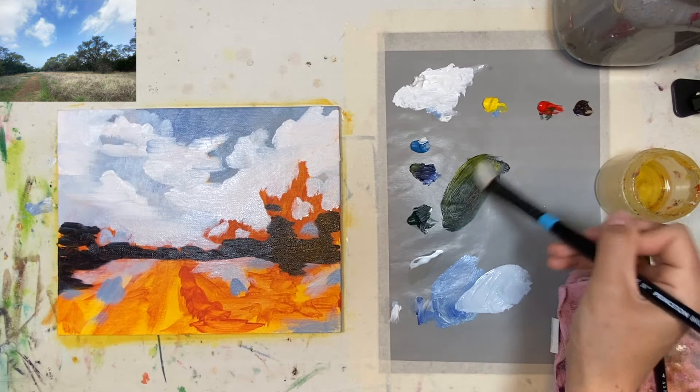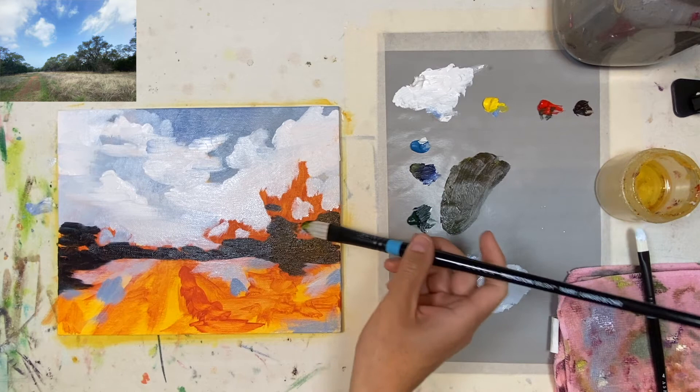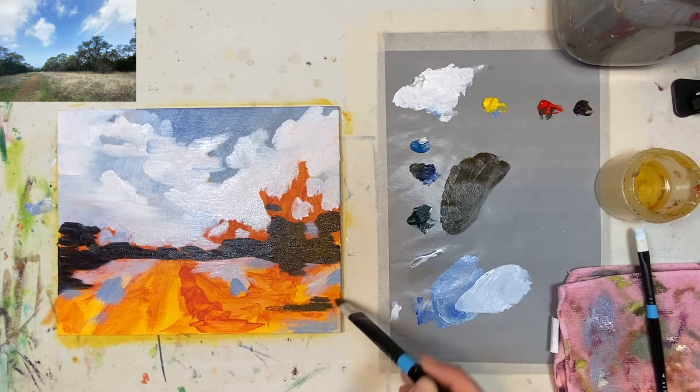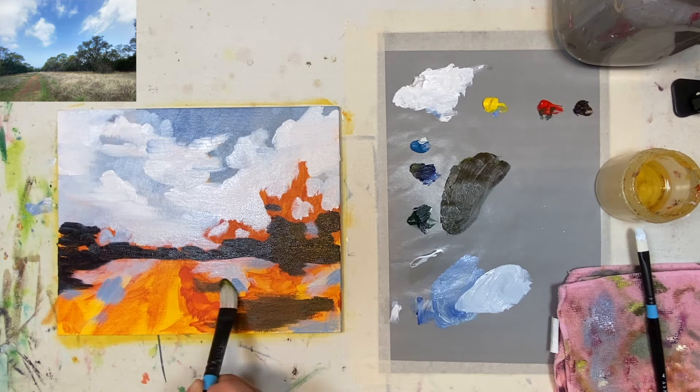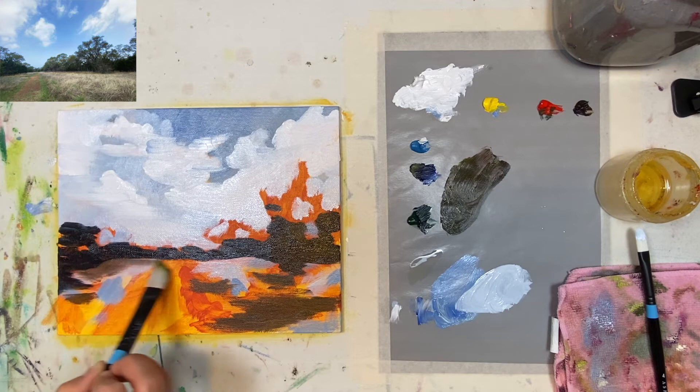Now we're getting into more mid-tones — adding some yummy yellow, also known as cadmium yellow. Is that the one I used? Yes. Just get yourself a yellow. I think a lot of videos overdo it with 'this is the exact yellow you use' — use what you got. You could do the same thing in acrylic. It doesn't need to be exactly like mine because that's boring. I'm kind of thinning it out at the bottom.